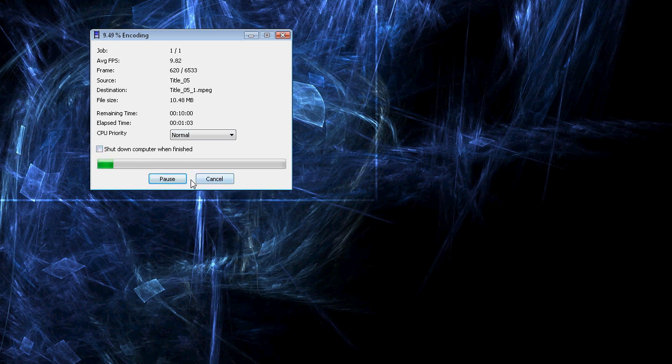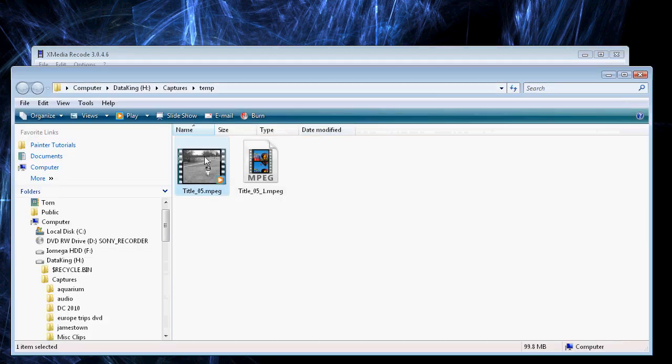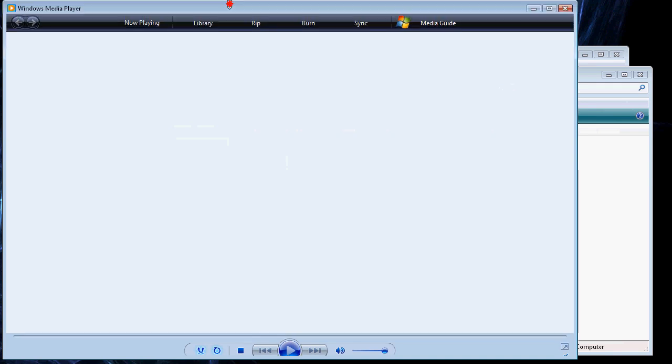I'm going to hit Cancel because I don't need to do that. Once I've got it in my folder, I'm going to hit Open. And you can see there's the one I made before. Double-click it to open it in Windows Media Player — and there it is.